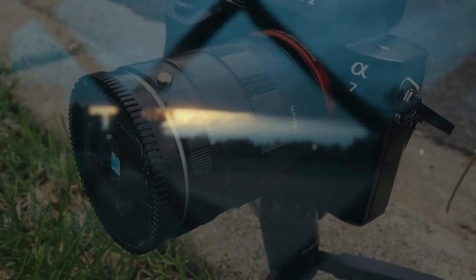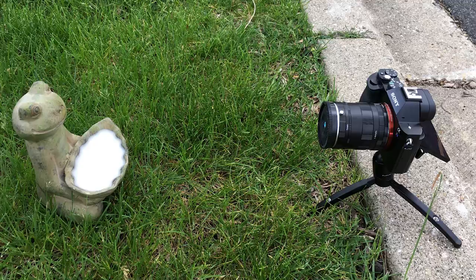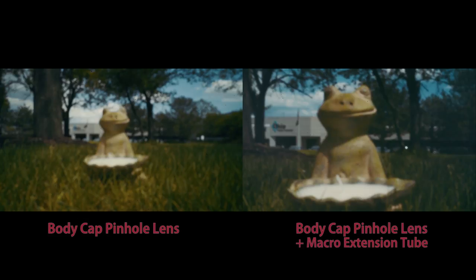If the pinhole was closer to the sensor and smaller, I could get a wider and sharper image, but I kind of like this blurry lo-fi look. I did try stacking this lens on our Sony macro extension tubes, and it does make the focal length longer, which can be useful if you want to zoom in on your subject.